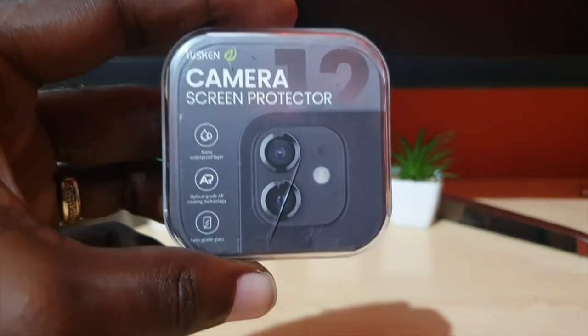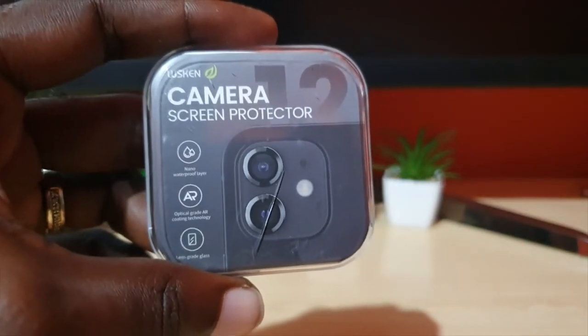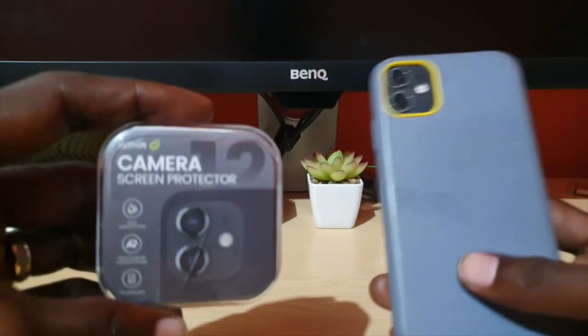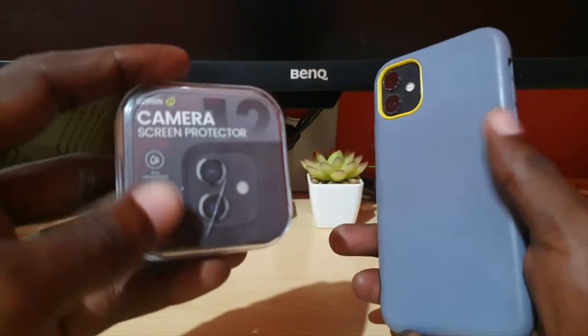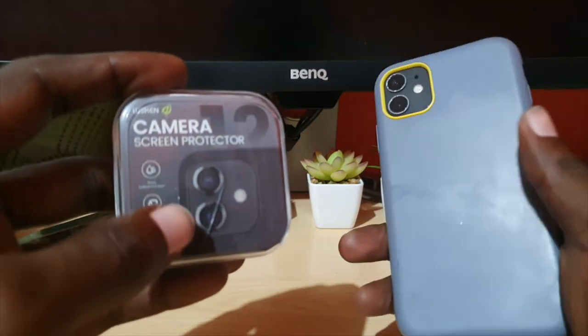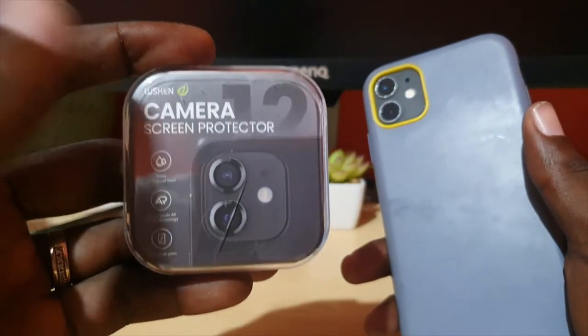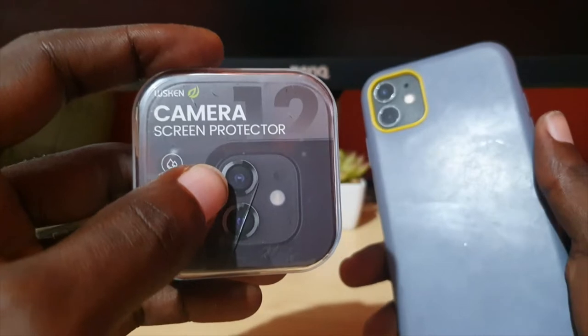This is a lens protector and it works for the iPhone 11 and the iPhone 12. I'm going to place this lens protector on my iPhone 11 — I have a case on — and these are great for protecting your camera lenses. It's one of the highly rated versions.